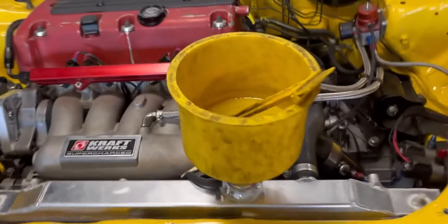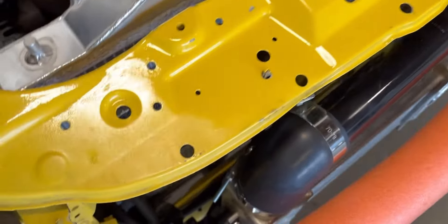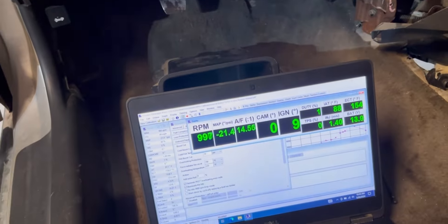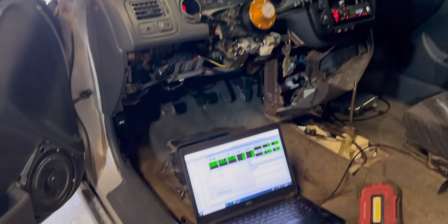Got it running so I can bleed the cooling system — it's running really good. I made sure all the electronics are working: the wideband is reading correctly in K-Pro, and the fan was turning on. I set the fan threshold really low just to check it. Everything seems to be working — hell yeah.